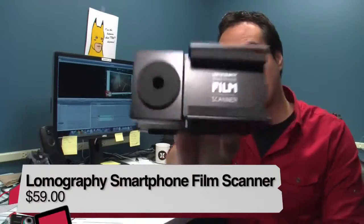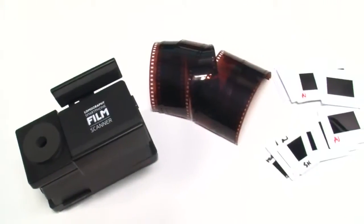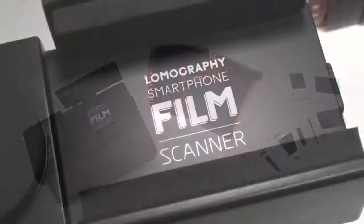Hey, I'm Anthony Nielsen, editor here at TWIT, and I'll be reviewing the Lomography Smartphone Film Scanner. The film scanner, as you might have guessed, lets you digitize all your 35mm negatives and slides directly to your smartphone.